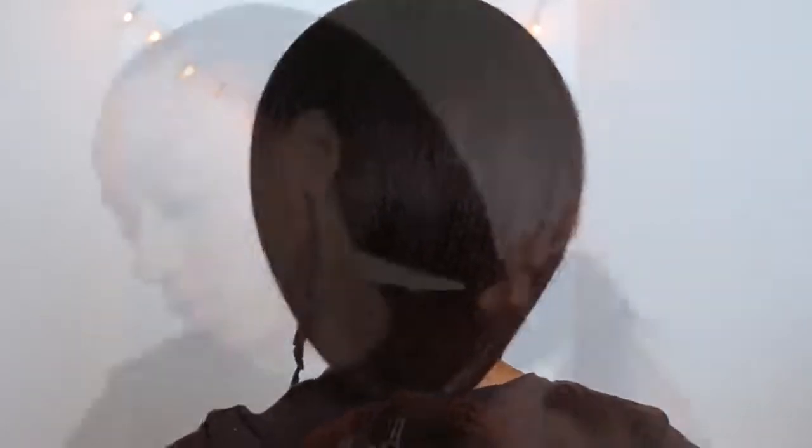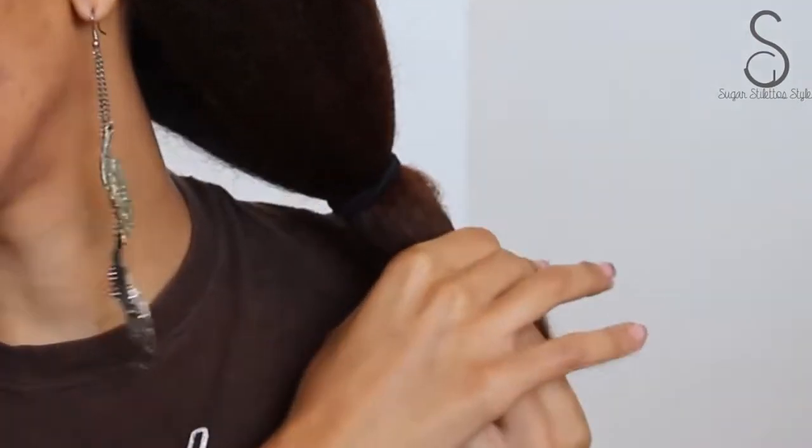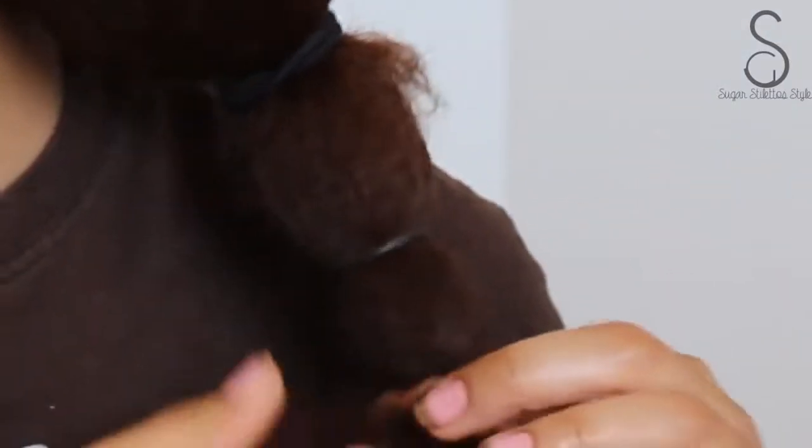Once I have my ponytail where I want it, I'm going to detangle the ends of my hair, because this is going to make the takedown process so much easier and it's also going to help when you're trying to do your hair. So I'm just going to wrap two rubber bands around the bottom — use as many as you want — but this is one of the ways that I love to stretch my hair.